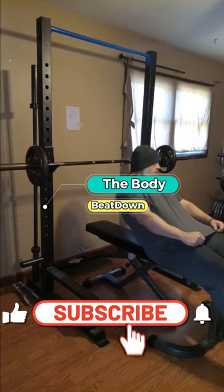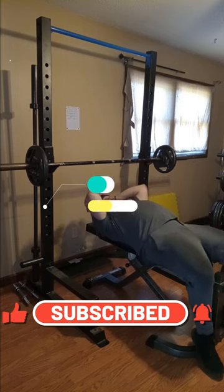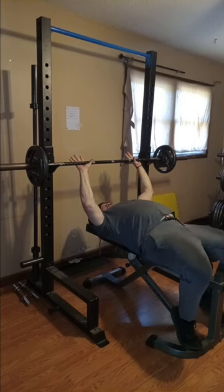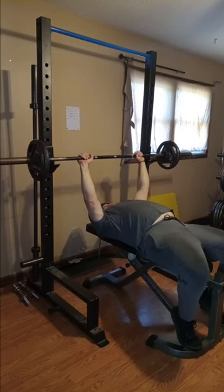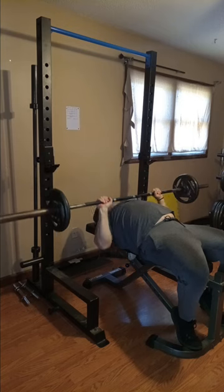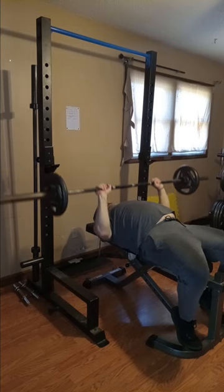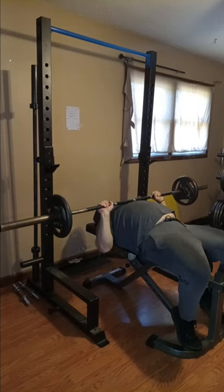Hey, what's going on guys? I'm doing well, thank you for asking. Body Beatdown here on Monday morning. I'm working out in the morning today. A couple of weeks now I've been splitting my workouts into two times a day, so I'm not just blasted having to do two body parts at the end of the day when I normally work out. So once in a while I'm working out in the morning.